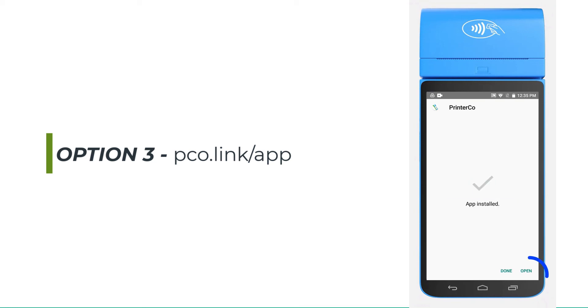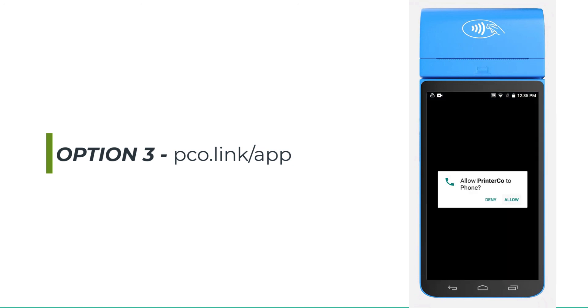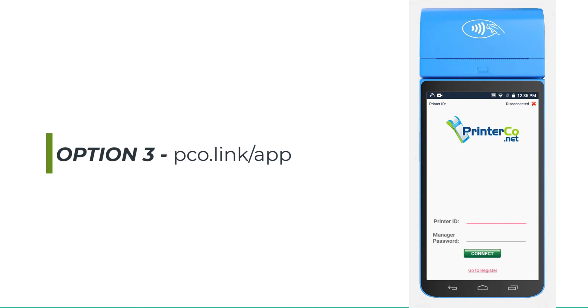Once the installation is complete, open the app. Allow permissions to draw over other apps. This will enable the app to print and process your orders in the background without needing to keep it open in the foreground. Now press the back button and wait for 5 to 10 seconds, then allow the other required permissions. Your PrinterCo app is now ready to use. Enter your printer ID and manager password to log in.